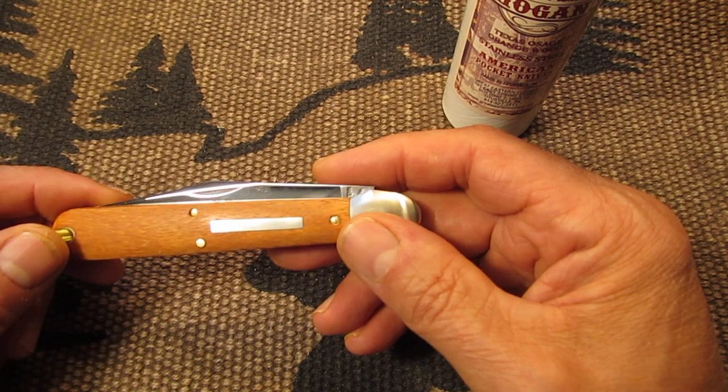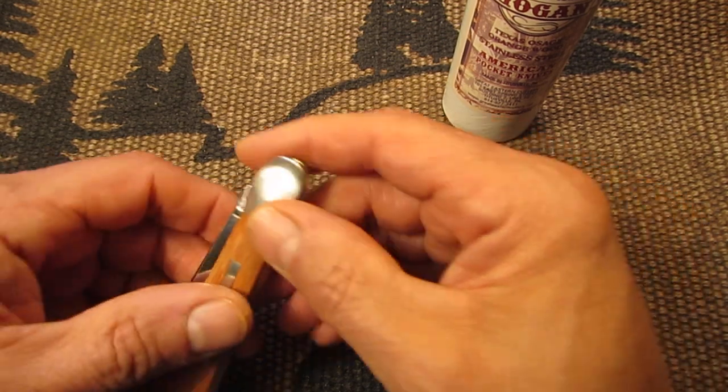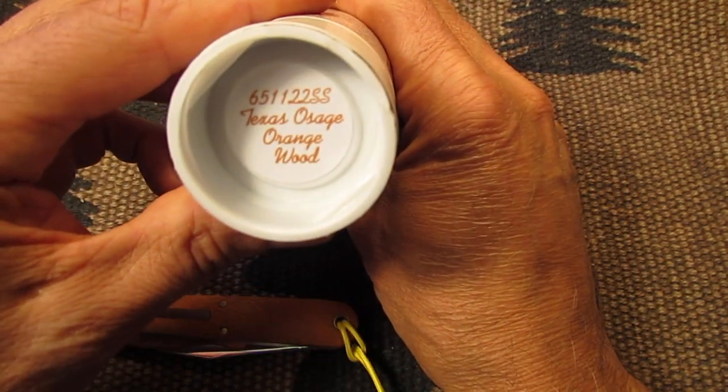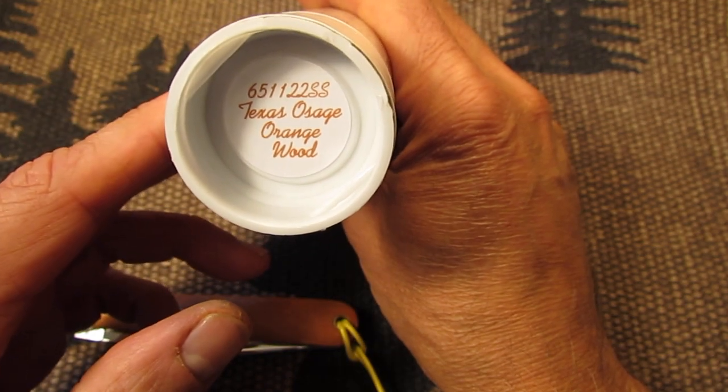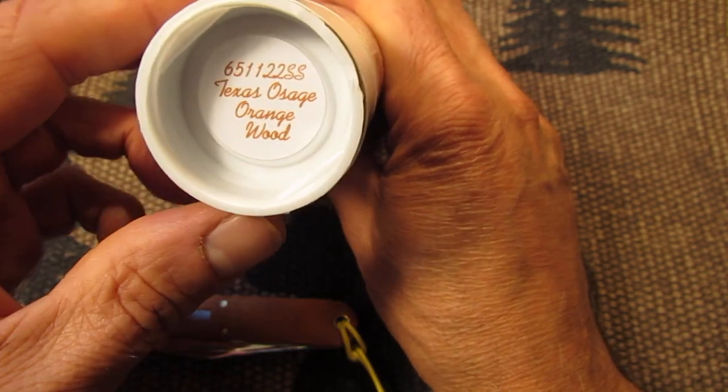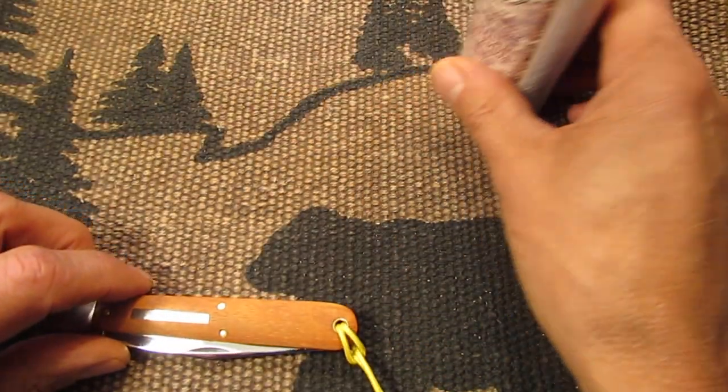So this is the Horse Apple GEC. It's number 65112233, Texas Osage Orange wood.